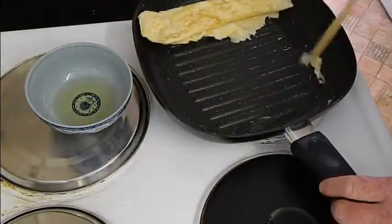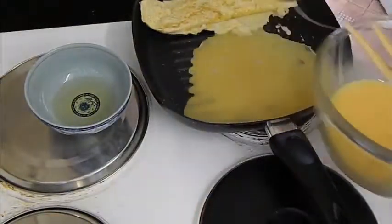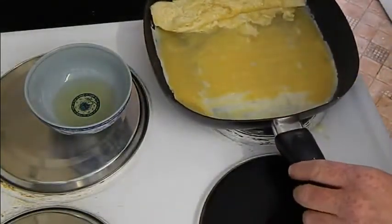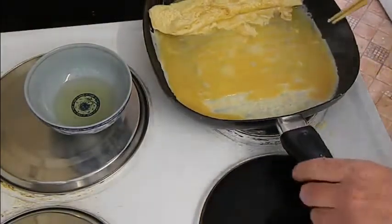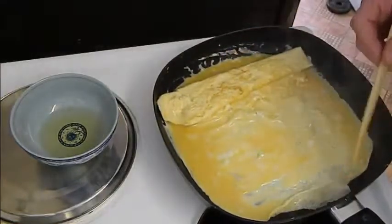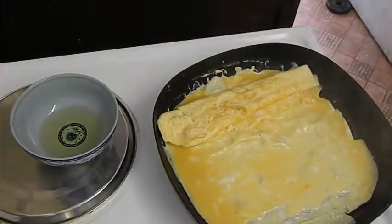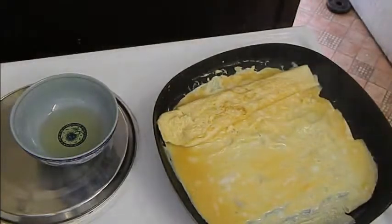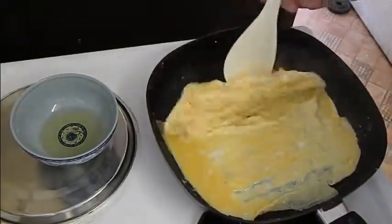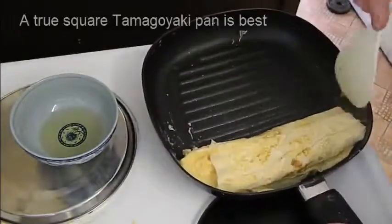Re-oil the pan, slide it all to one end, and apply some more egg mixture. Basically repeat the process, making sure that you get plenty of egg mixture underneath the already cooked egg to stop it from burning. Once the egg starts to get about 70 to 80% cooked, roll it back over again.